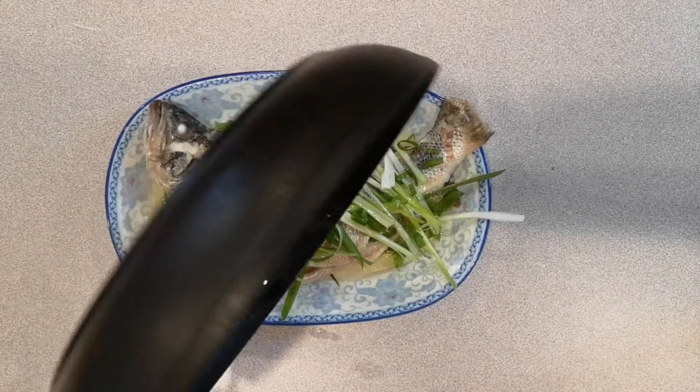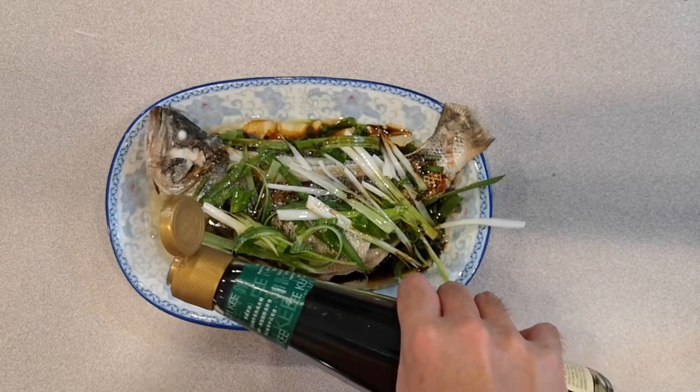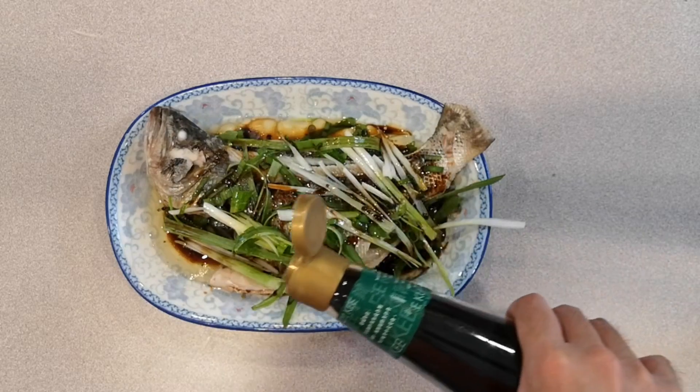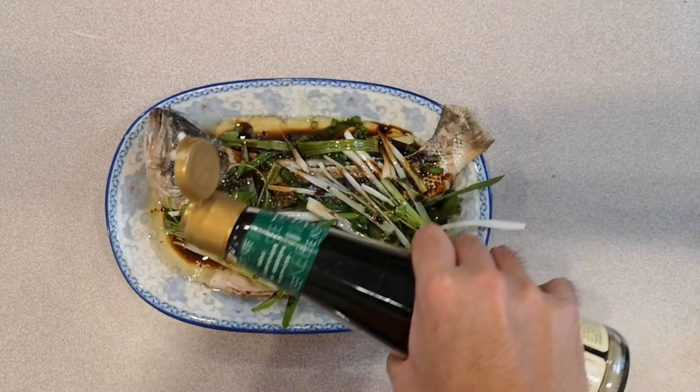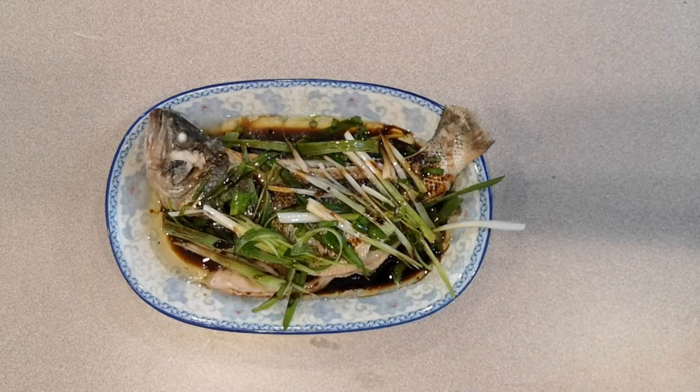And lastly, pour in an ample amount of soy sauce to taste. And that's it — super simple in just 10 minutes.